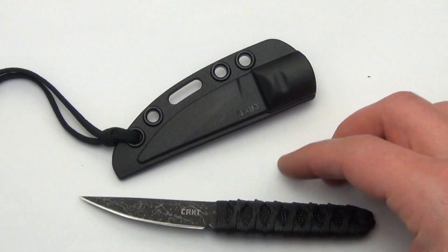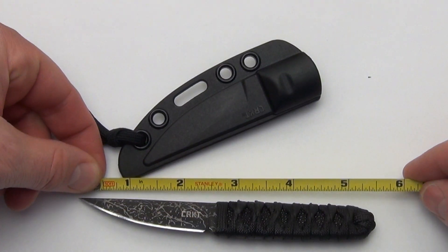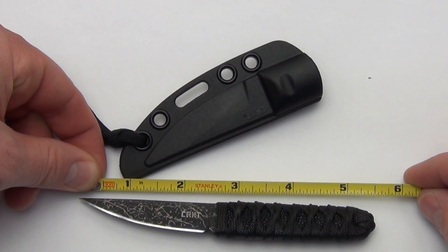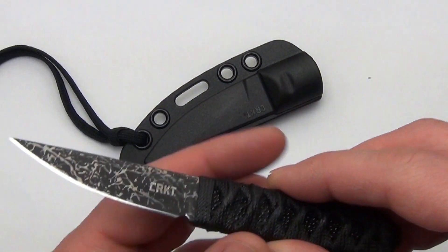Let's get out the tape measure and look at some specs. A lot of times I read them off the website or write them down before my video, but it's about five and a half inches long and I'd say two and a half inches of blade.